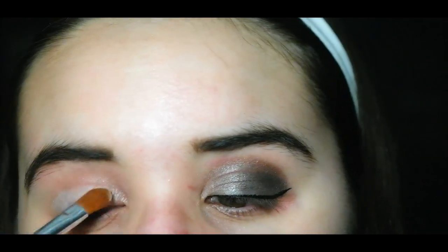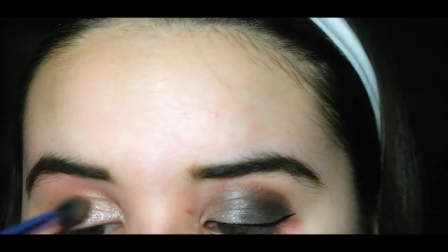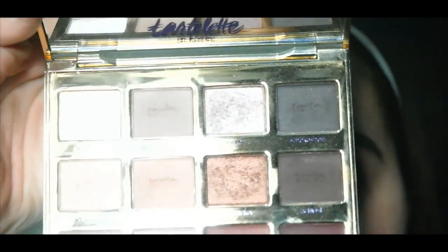Then I'm using Smarty Pants from the Charlotte in the blue palette as my transition shade, blending it all over the crease. I'm using my Real Techniques base shadow brush for this step.